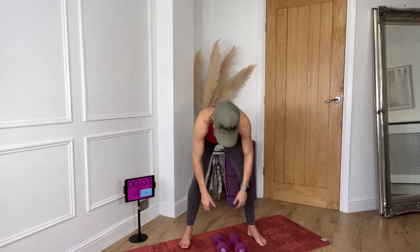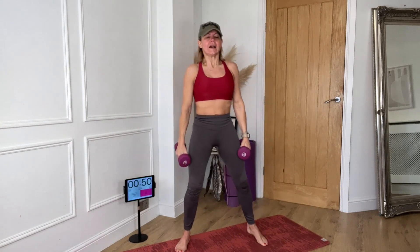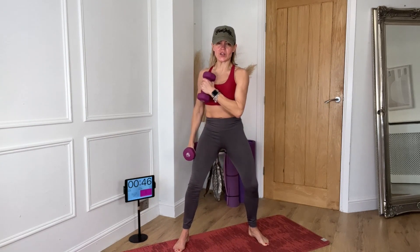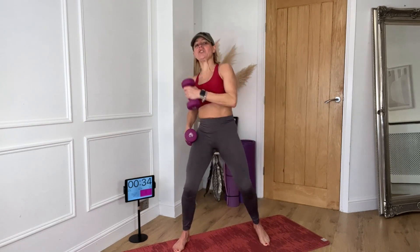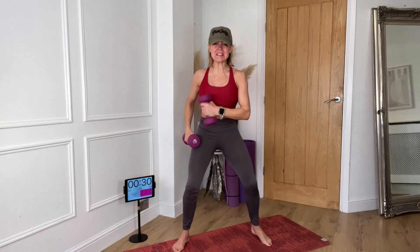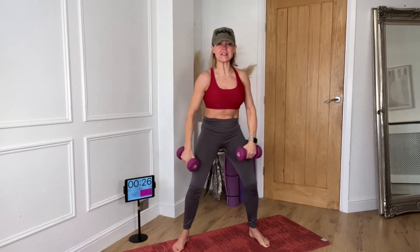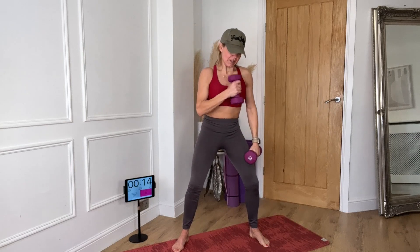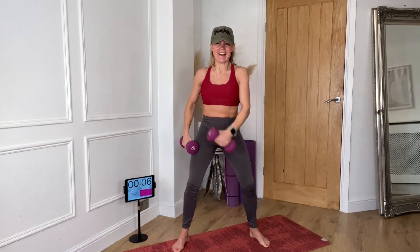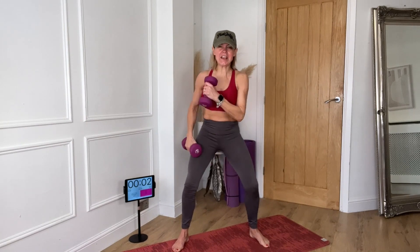We're going to go across bicep — cross bicep, cross it in front of the body. You choose which speed you want to go, but make sure you keep your body still. You can slow it down — you choose. If you feel going that fast is a little bit too much, the slower speed is fine. I'm going to go a little faster. Three, two, one.